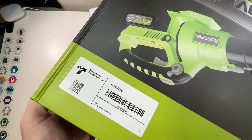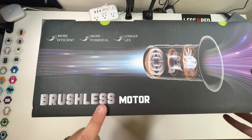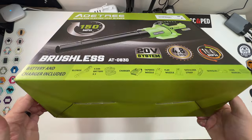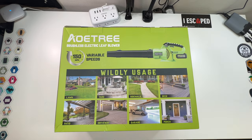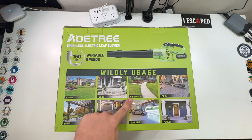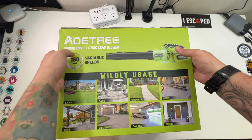There's a little sticker on it: more efficient, more powerful, longer life — brushless motor. Nothing important on either side or the bottom. The back mentions it's widely usable: lawn, patio, driveway, yard, sidewalk, garage, porch, deck. Let's open this thing up and take a look at it.